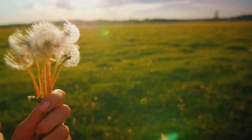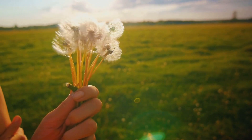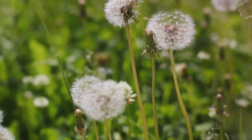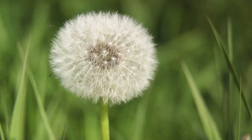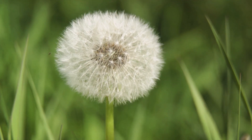First things first, gather the dandelions. You want to pick the young leaves, as they are less bitter than the mature ones. Rinse them thoroughly under running water to remove any dirt or insects. Next, blanch the leaves — this process involves dropping them into boiling water for about a minute, then immediately plunging them into ice water. Blanching helps reduce the bitterness and makes the leaves more palatable.